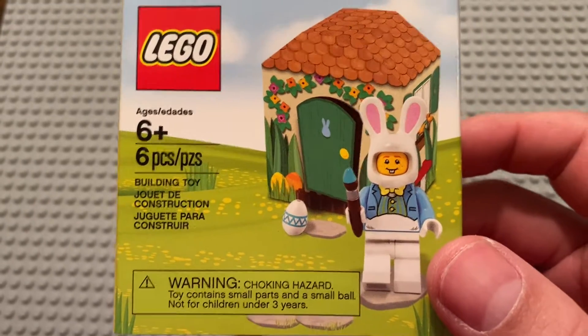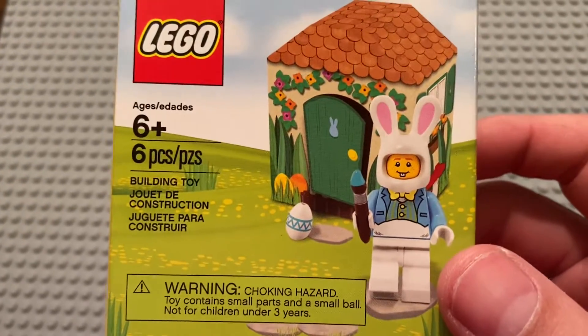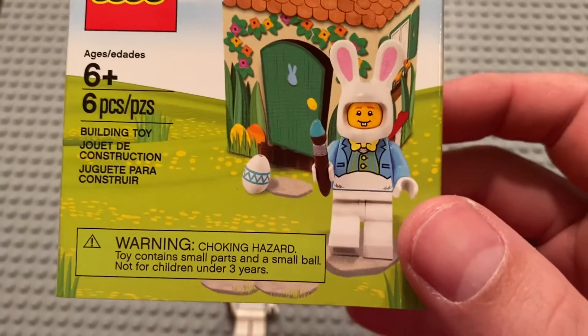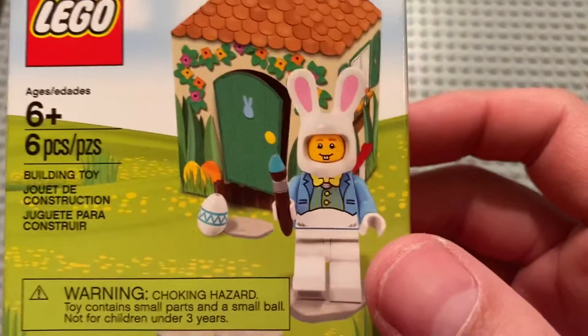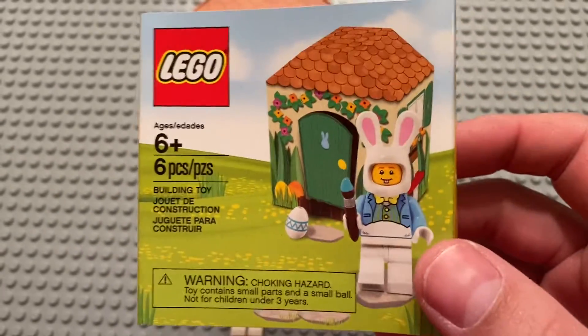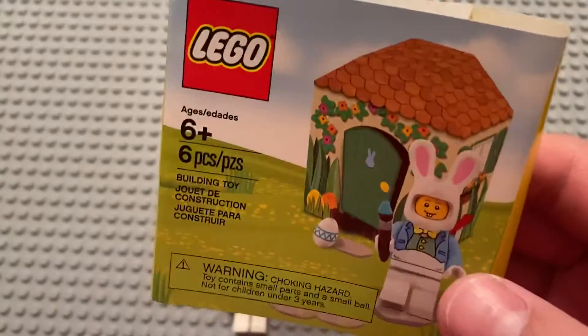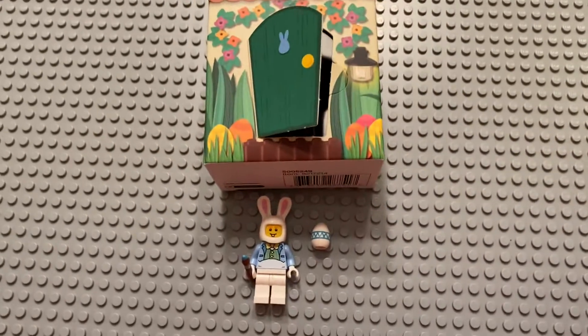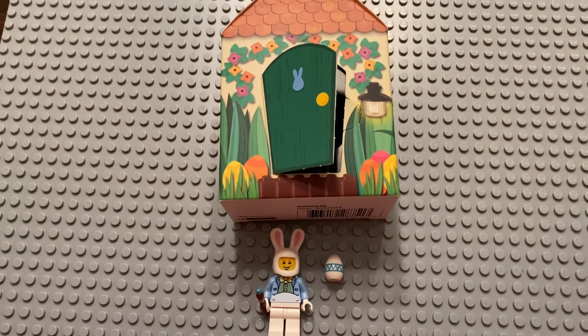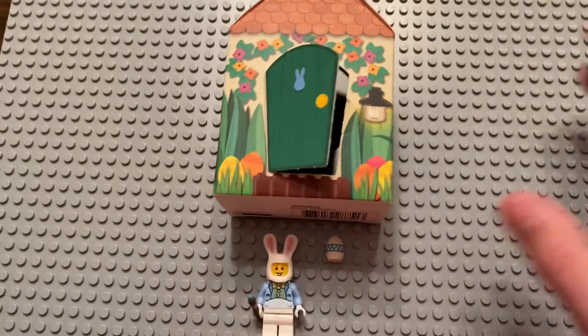And again, it's another one of these sets that isn't really a set, per se. It's set 552.49, the Easter Bunny Hut. It's a pretty small one, as you can tell from this picture here on this wraparound. Originally, I believe this was a gift with purchase a couple of years ago. I got this off LEGO Shop at Home — it was like $6.